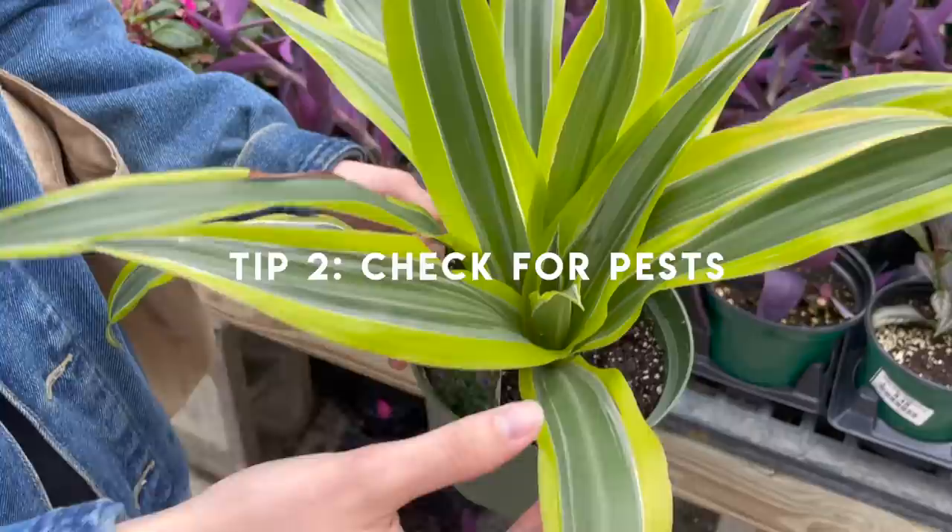No plant is going to be perfect in the nursery. There's probably going to be a leaf tear, maybe one or two yellow leaves — that's just part of bringing nature into your home. But if you're looking for the healthiest plant, definitely make sure you're looking for signs of a happy plant, which are those new leaves and new growth.